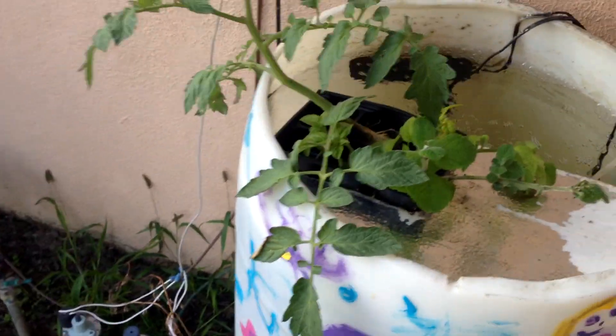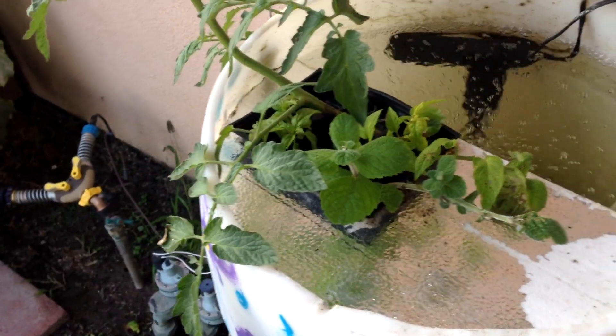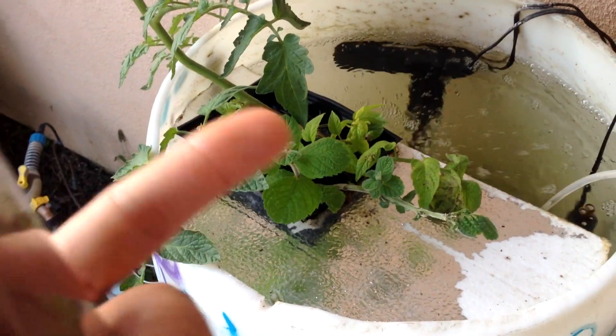Hey everyone, Matt here from Home Farm Ideas, and today I wanted to do a little update on my aquaponic testing.